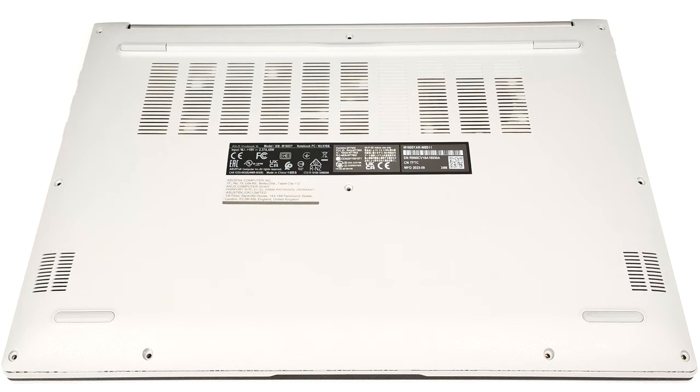Hello, this is Nick from Laptop Media and today we will show you how to open the ASUS VivoBook 16M16-05.